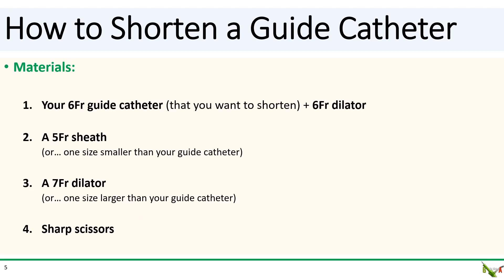So how do you shorten the guide catheter? You'll need a few things. First, you'll need the guide catheter that you want to shorten — we'll use a six French guide as an example — and you'll need a dilator that came with the sheath. Second, you'll need a sheath one size smaller than your guide catheter; in our example, a five French sheath. Third, you'll need a dilator one size larger than your guide catheter; in our example, a seven French dilator. And fourth, you'll need a pair of very sharp scissors.